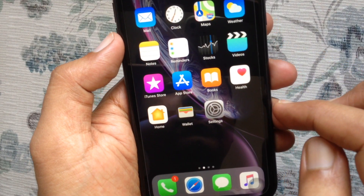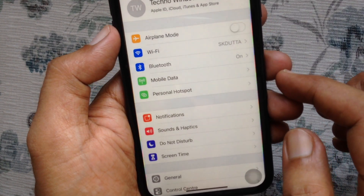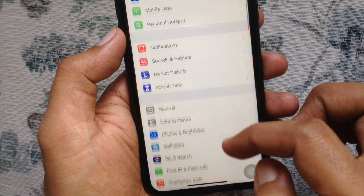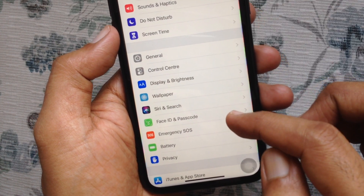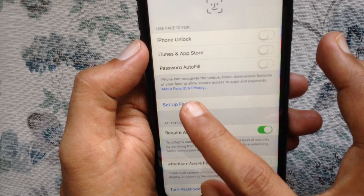First, open Settings from your iPhone home screen. From Settings, swipe up to scroll down and tap Face ID and Passcode. Tap Setup Face ID.